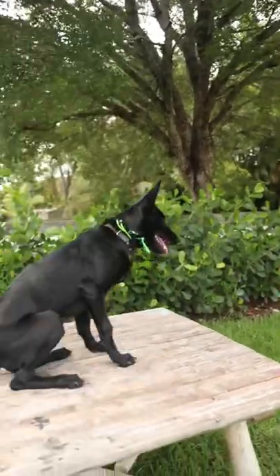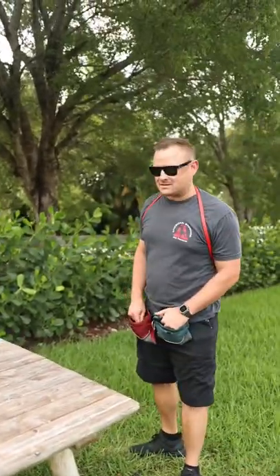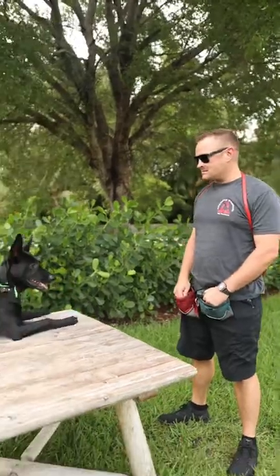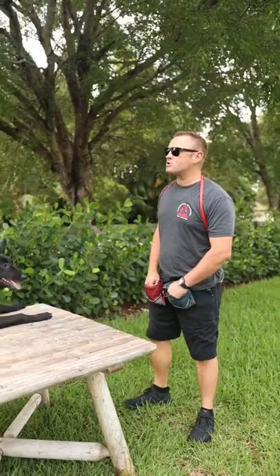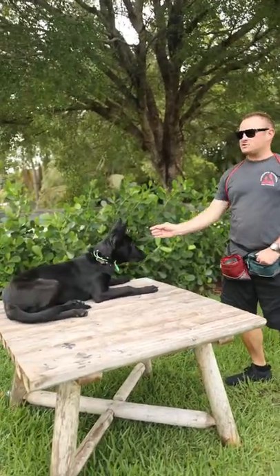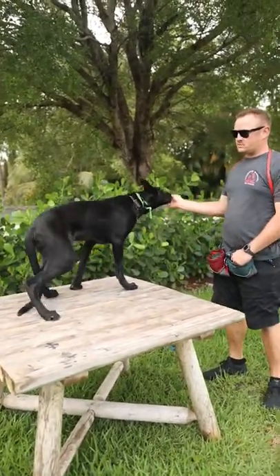We are here with big boy again and we are going to work on his stand command. As you notice, stand — no idea what I'm talking about. We hope maybe we can capture on camera how we might charge up the stand command. So first things first, we're going to see if we can't food lure him into a stand.